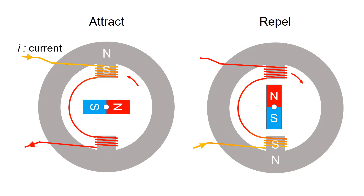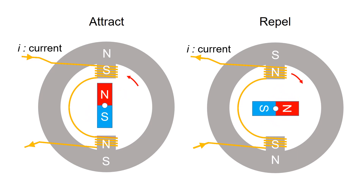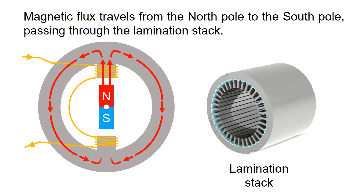Likewise, when the current flows in the opposite direction, the permanent magnet is repelled by the stator. As you know, magnetic flux travels from the north pole to the south pole, passing through the lamination stack.